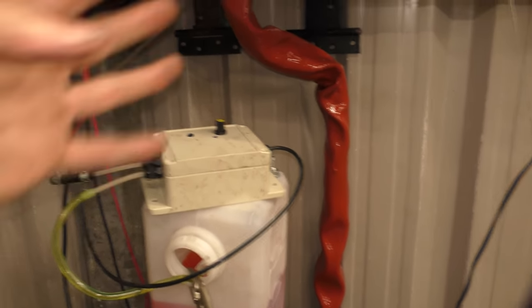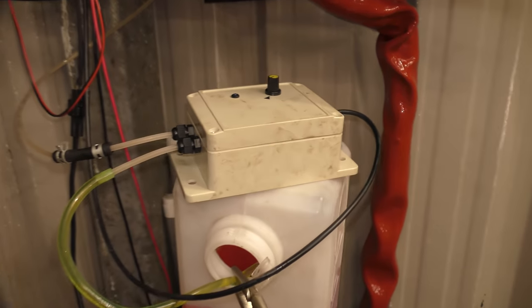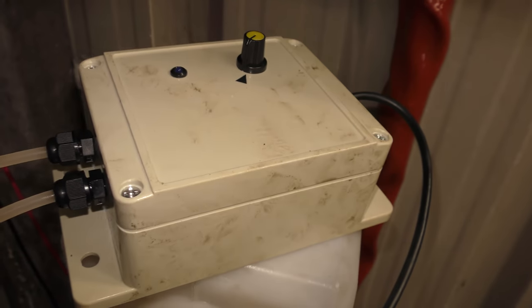That problem all sorted out - not a problem, so many problems, but no problems. Shall we take a look inside? Let's have a look inside the pump.